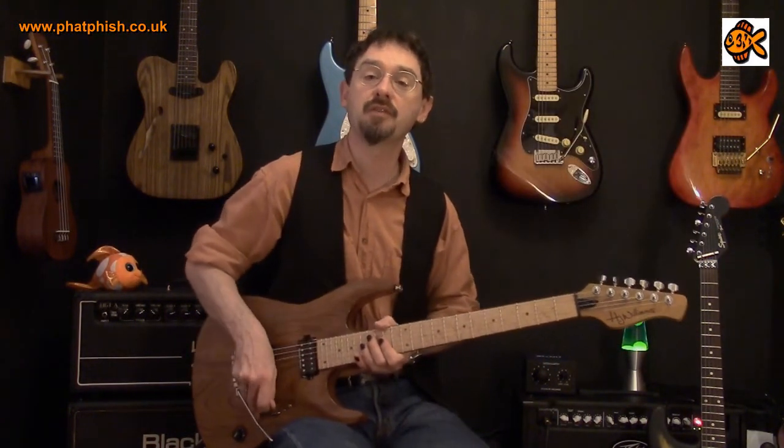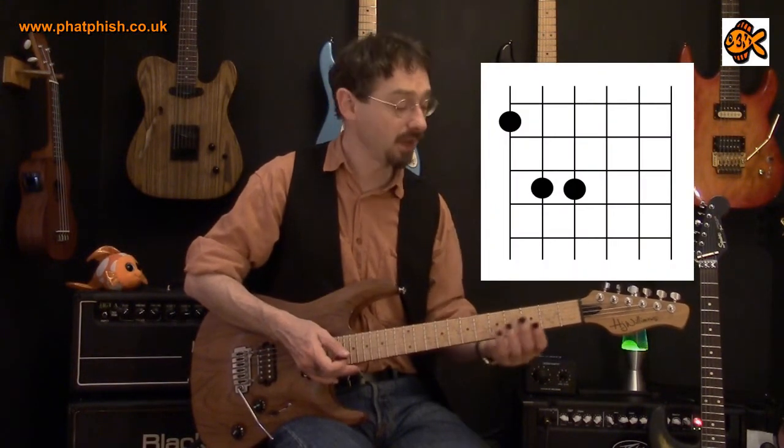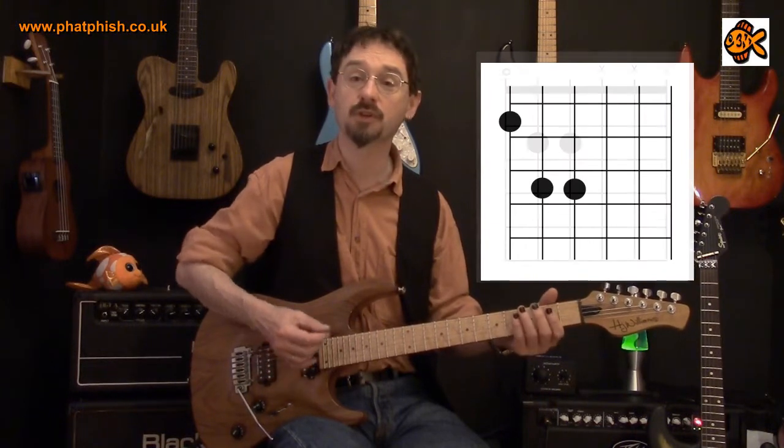There are also some variations on that. If you think about taking that shape and using an open string, it's a case of playing something that looks like this.